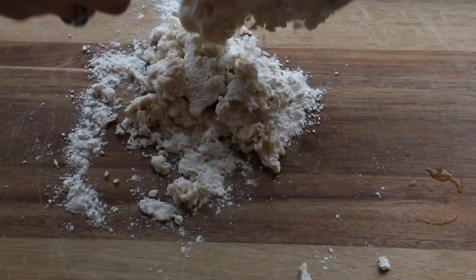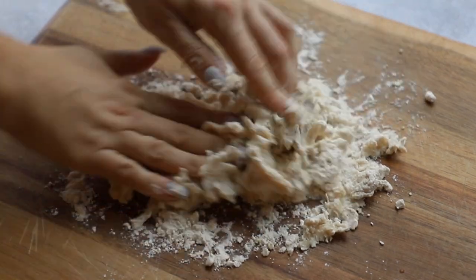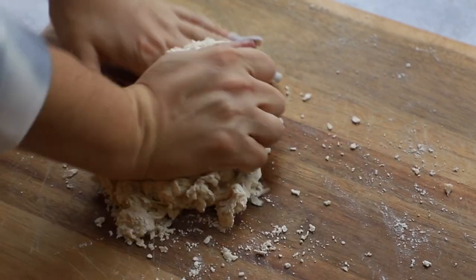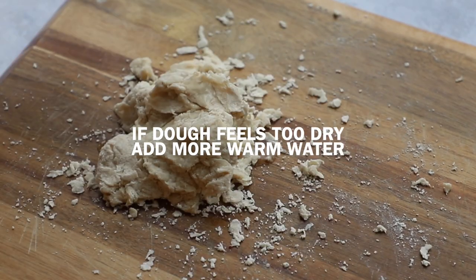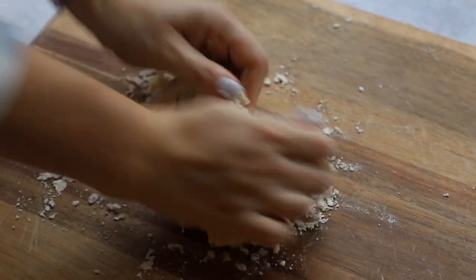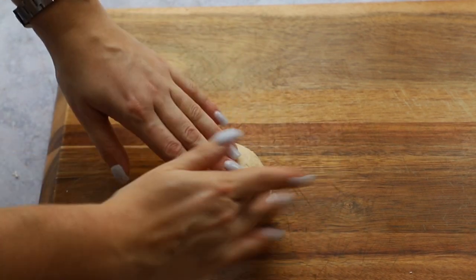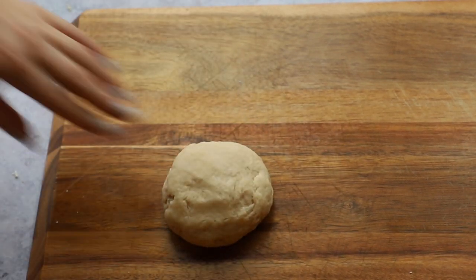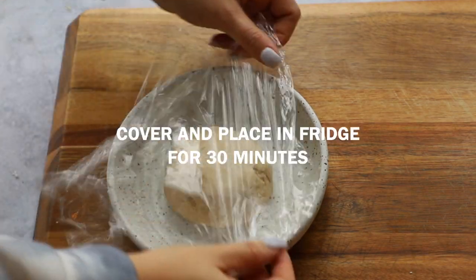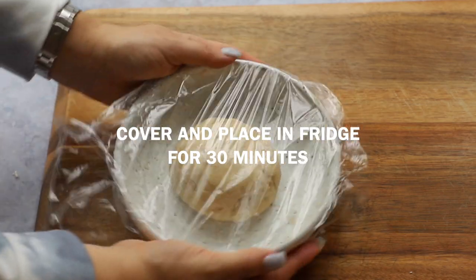Once it looks shaggy with little pieces, dump it out on a clean surface and use your hands to knead the dough. As I'm kneading I can feel it needs a touch more water, so I'm going to add about half a tablespoon more. Knead the dough for about three to five minutes until you get a nice smooth ball. When you press down on it, it bounces back. We need to give the gluten time to rest, so put it in a bowl, cover it with cling wrap, and place it in the fridge for about 30 minutes or until you're ready to use it.